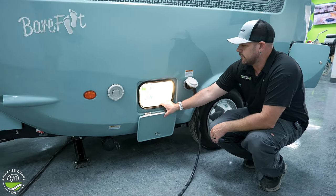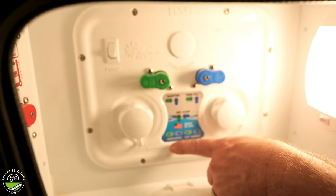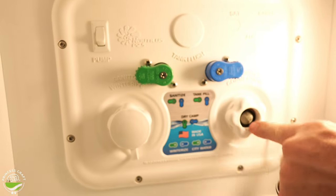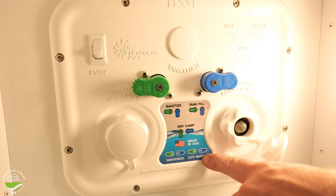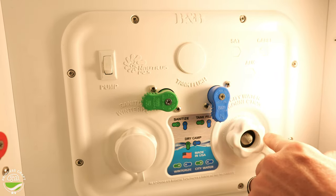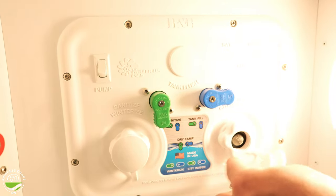Our Nautilus station here is for our water connections. Inside we're going to find several valves — green and blue — and it shows you right here which way to place those valves depending on what you want to do. If you're going to be running on city water, hook into this connection, make sure your valves are facing as they are right now, and you're good to go — you don't need to operate your water pump at all. If you want to fill your freshwater tank, you're going to turn your blue valve down and that's going to allow this port to fill the freshwater tank. Once you're done, move to dry camp mode by adjusting the valves, which allows your water pump to pull water from the freshwater tank. Don't forget to switch these back to wherever you need them for future use. The one on the left is for sanitizing and winterizing — sanitizing gets your freshwater system clean and ready for use, winterization is just for winterization.